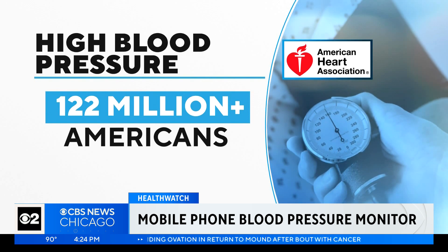That's nearly half of all adults in the United States. Researchers hope this technology will make regular blood pressure monitoring easy, affordable,